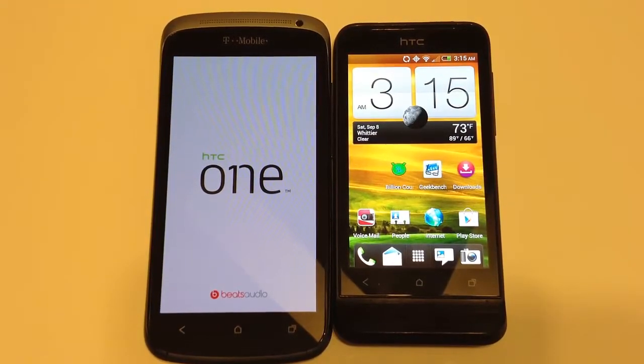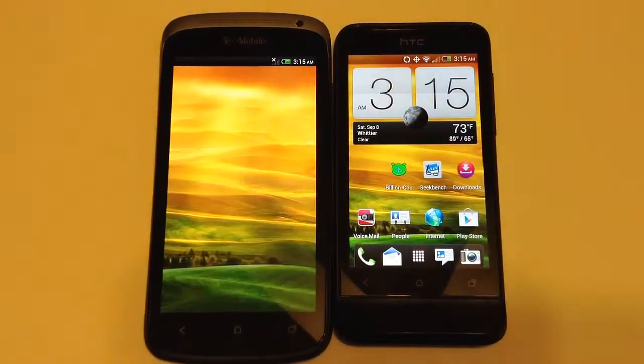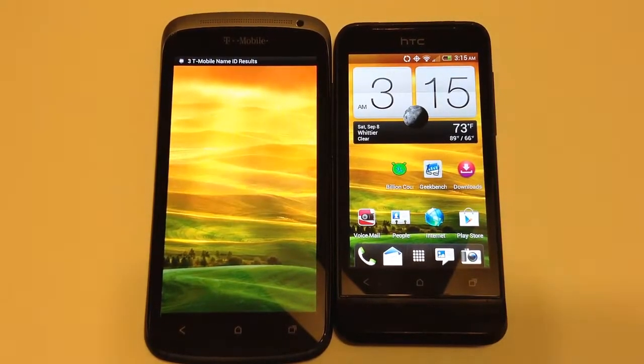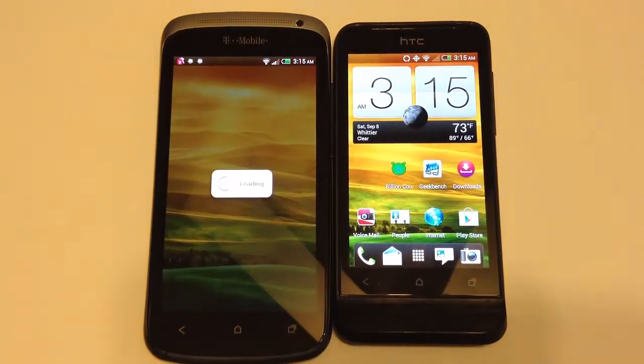There are some differences between the two and we'll find out what they are. As you can see here, they're both running HTC Sense. We'll break down some of their numbers here in a second. They both have the ring launch to pull them out of standby mode.